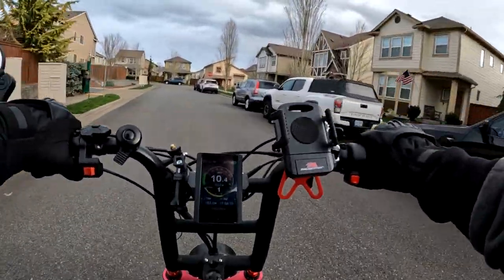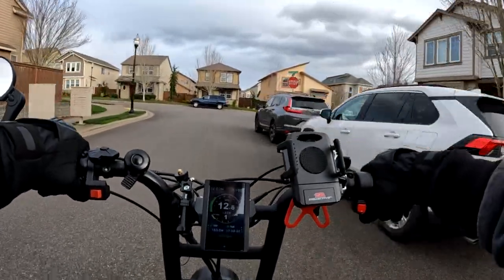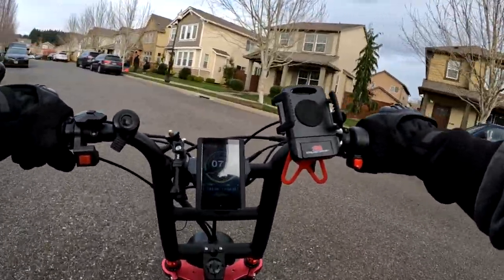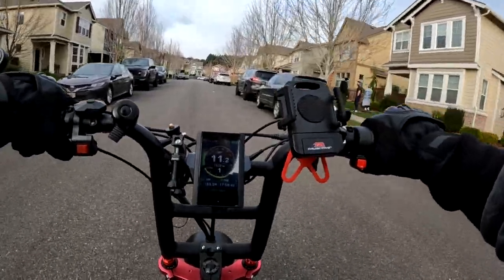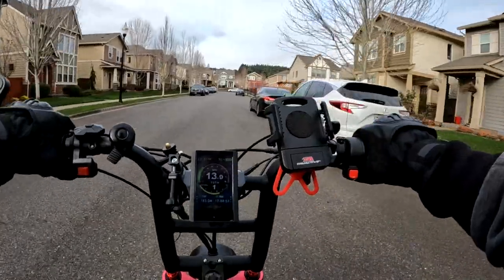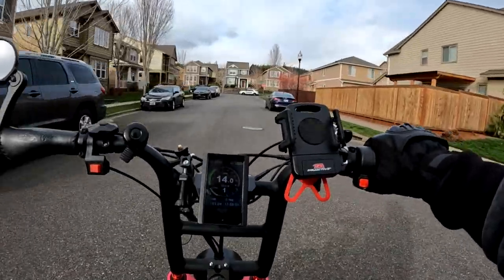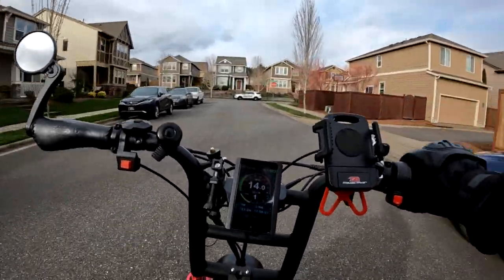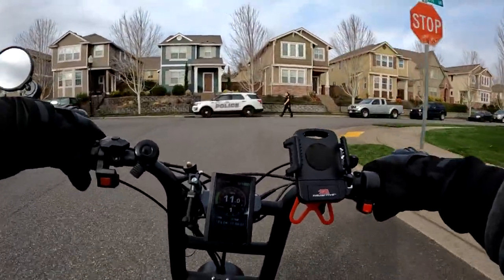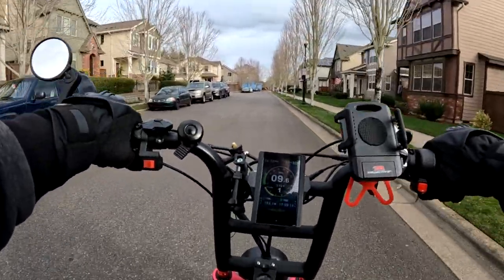A lot of the weight difference has to do with the setup. The Grizzly has two batteries — one is 20 amp hour and one is 15 — whereas the Graffiti has two batteries that are both 17.5 amp hour. So those bikes have a different battery setup.